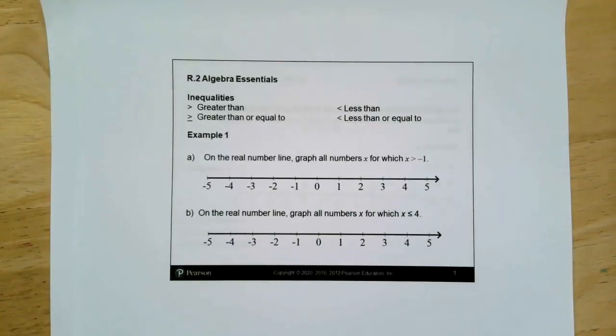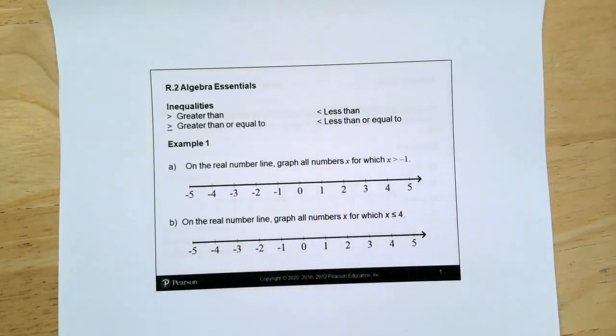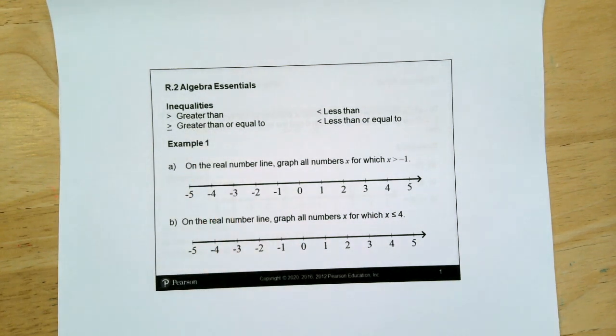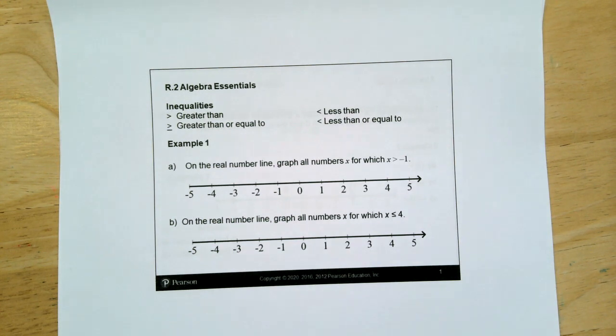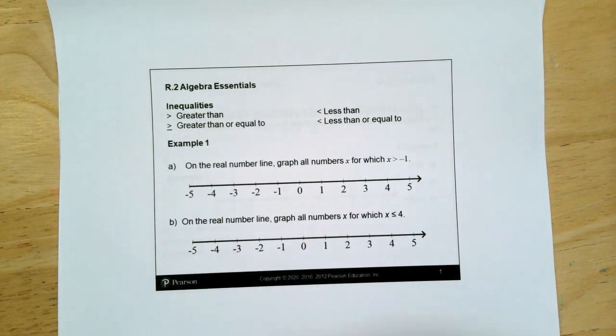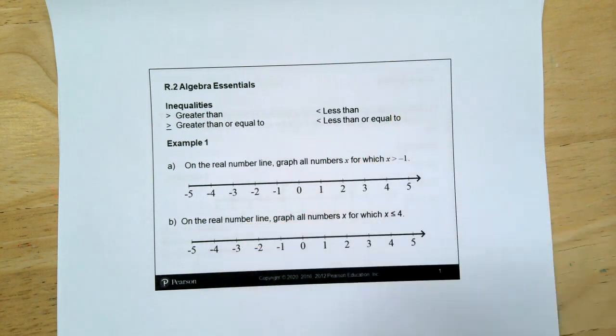I'm going to switch screens so you can see what it will usually look like. So most of our class time will be spent like this. You'll be looking at my hands — I apologize. R2 is a lecture, and then R2 is also an assignment in MyMathLab. You are welcome to open up this video and open up MyMathLab and do them side by side. These notes are going to help you with R2 in MyMathLab.